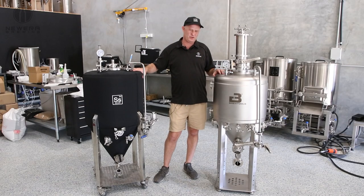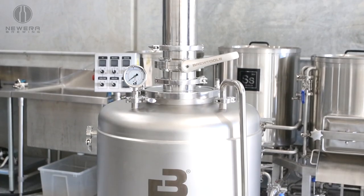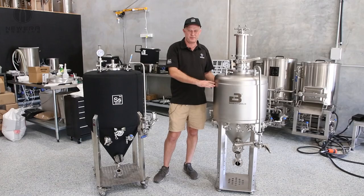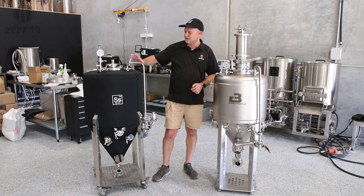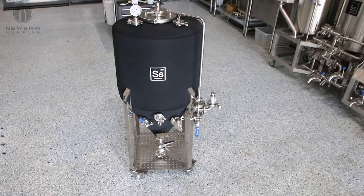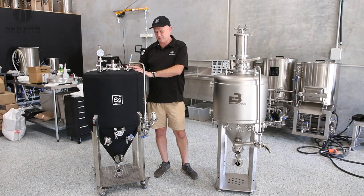The main difference between these two units is the way they cool. The Brewtools units have a glycol jacket, which is obviously going to have some advantages for batch sizing and for cleaning purposes. The Brewtech units have a coil-based system. They actually work really, really well for cooling — they're a little bit more finicky for cleaning, but certainly very effective.